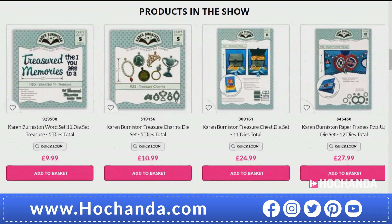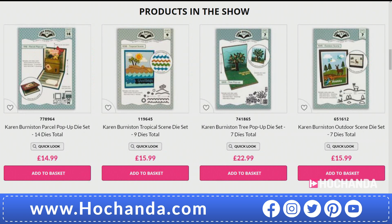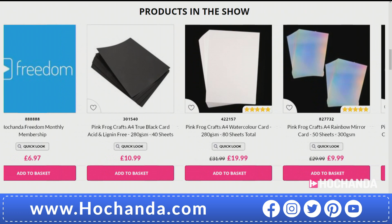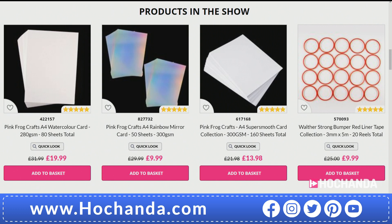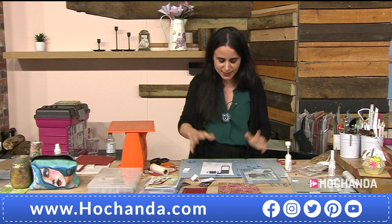We're almost a quarter of the one-day special stock gone and we're only 37 minutes into the first live hour. Extraordinary! Brought to us by Karen who was originally an engineer — all that knowledge and experience now brought into crafting, and she's been crafting for 15 years. Get your one-day special in your basket, check out, and let's have some more demonstrations from our lovely Paula.